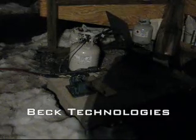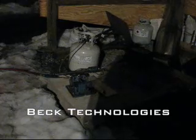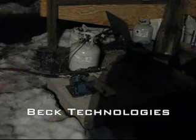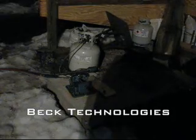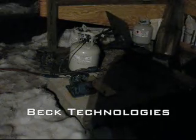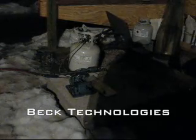Even though the engine is really tiny, it's still incredibly loud, so it's really important to wear plenty of hearing protection. And because it runs at such a high frequency, it's a good idea to wear both shooting earmuffs and earplugs too.